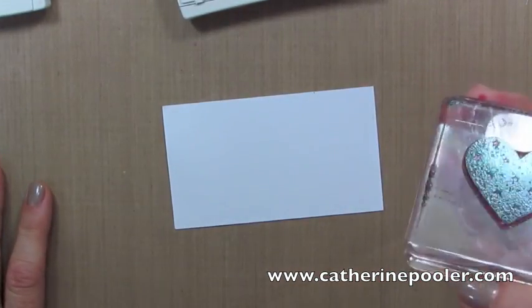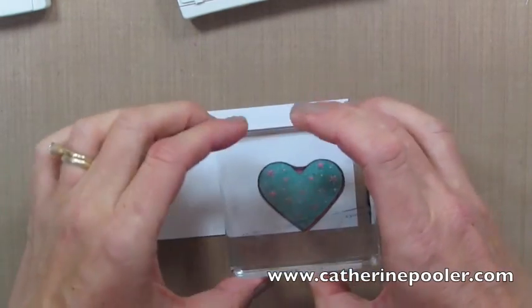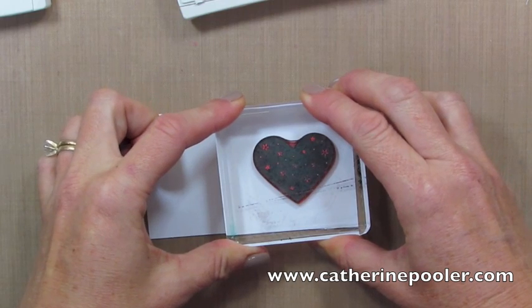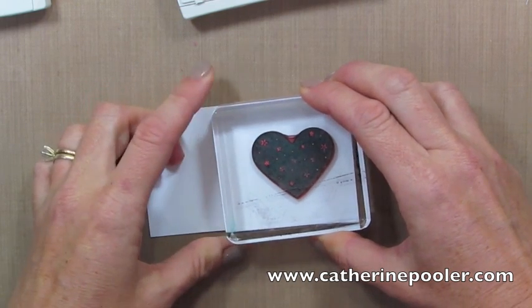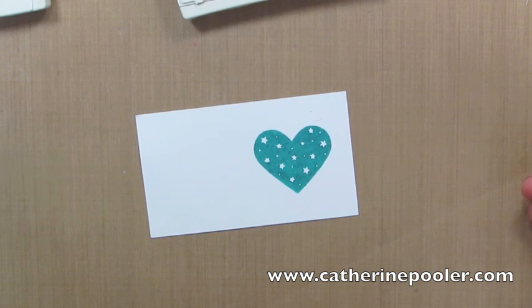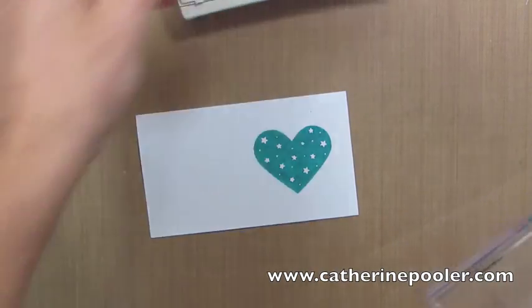Now the second part — this is where you had to peel me off the ceiling. Watch this. As you stamp it, you can see the ink transfer to the paper and you know it's completely perfect. Oh my gosh, be still my heart. So I love photopolymer stamps. Do you?